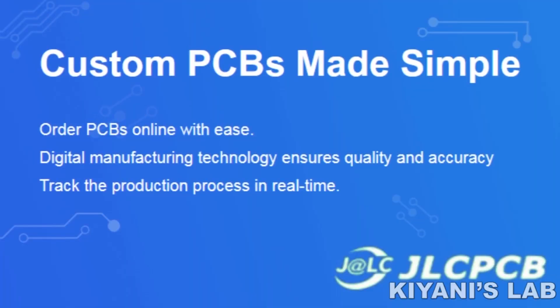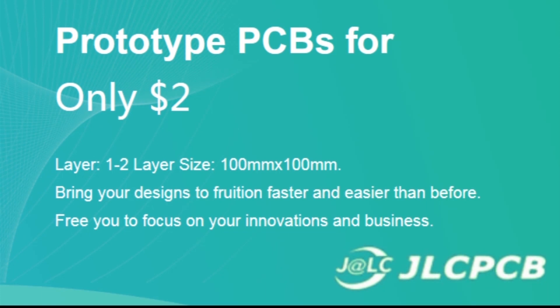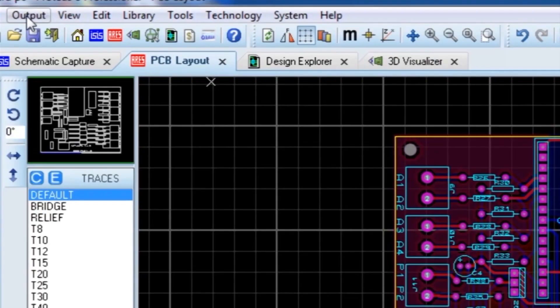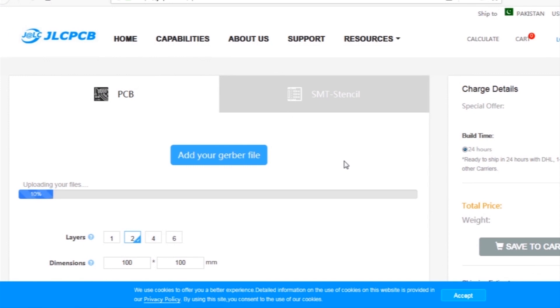This video is sponsored by JLCPCB, which is one of the largest PCB manufacturing companies in China. First, I've created the schematic diagram of the project. Then I created the PCB layout and generated Gerber files and uploaded them to the JLCPCB website.